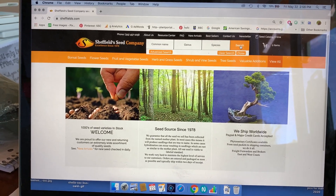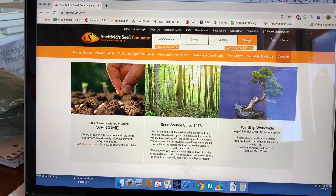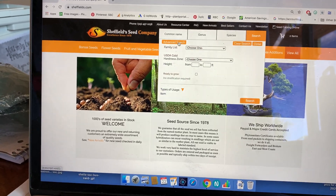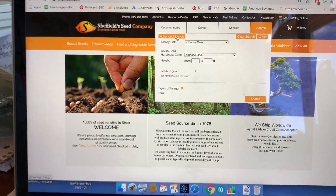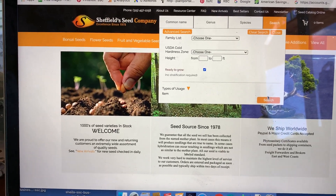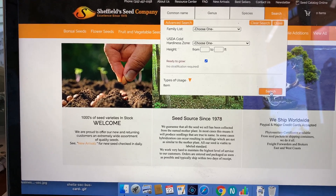You start here with the search button. When you mouse over this, it brings up the bottom part. You want the advanced search, then come down here to 'ready to grow.' Click on that and click on the bottom search button.